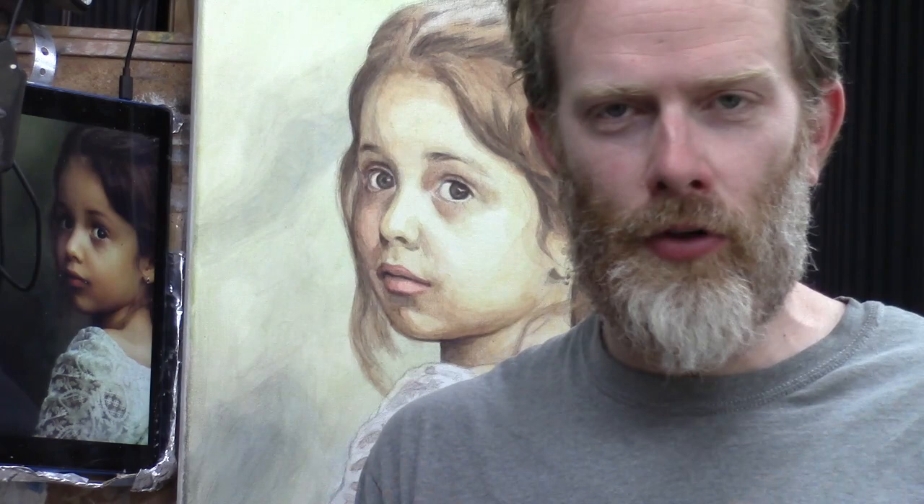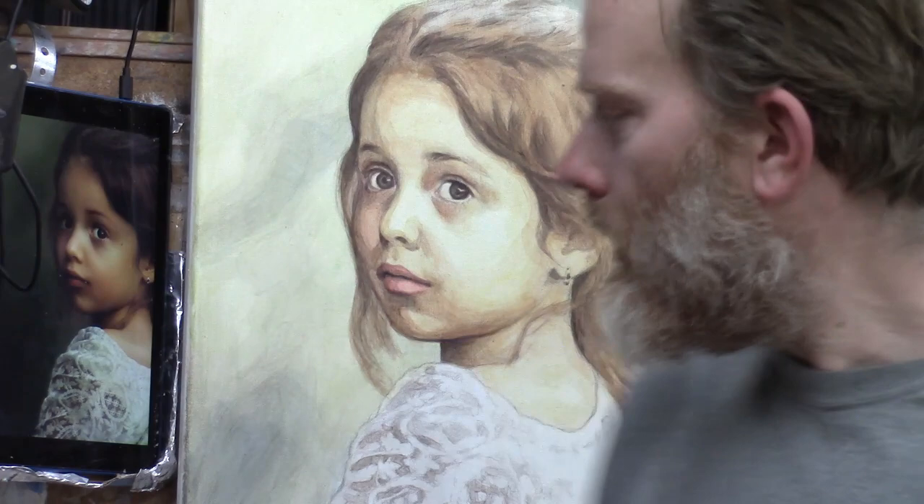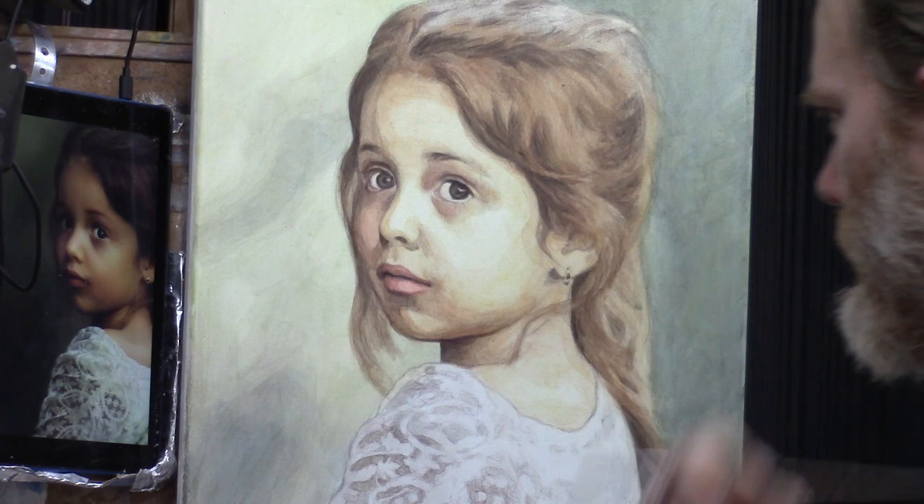I encourage you to stick with the process even though you might be hitting some roadblocks. The paint might not be doing quite what you want — maybe it's setting up a little fast, getting blotchy. But if you stick with it, don't give up, you'll be able to paint a portrait that would probably surprise you. I really encourage you to stay with the lessons. Now at this stage, what we want to do is work into the background a bit more, so let's darken that.